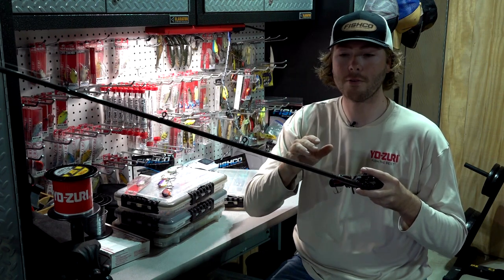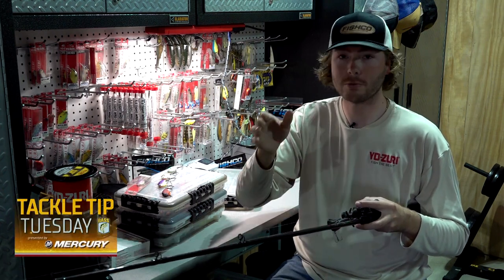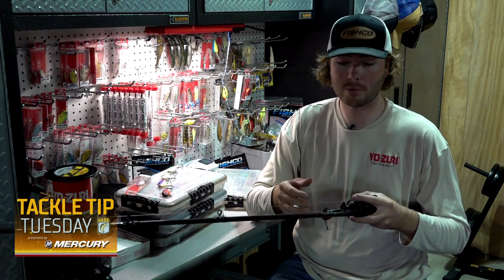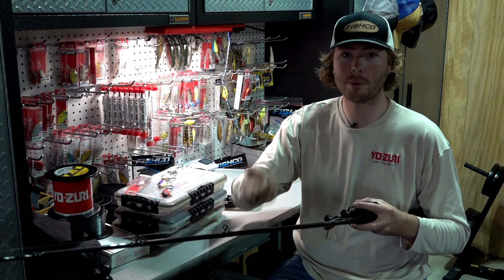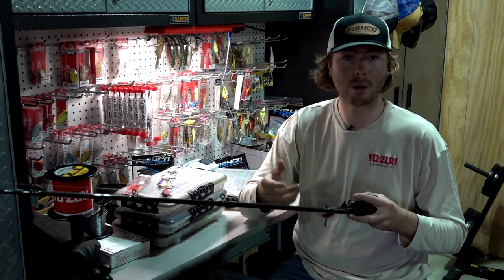The key is when you're letting it fall — that's when most of the bites are going to come. As you're letting it fall, you want a little bit of slack in your line to give it a real natural fall. The Yozuri Ratlin Vibe is really great at shimmying on the fall, and when you're fishing these cold-weather pre-spawn months on the Tennessee River that is very crucial. Ripping it up, tracking it all the way to the bottom, and as soon as it hits, ripping it back up.